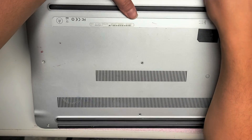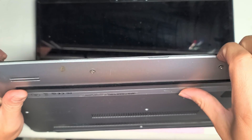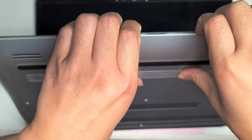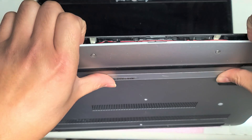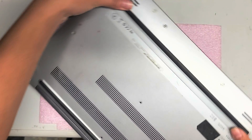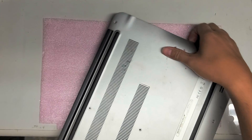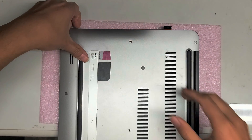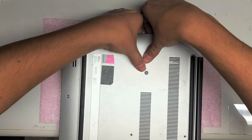After you undo all the screws, in the gap you can use your fingernails or pry tools. Get your fingernails in there and use your thumbs on the back to push while you pull with your fingernails. It might be more difficult if you haven't opened it before, but basically just go all the way around. Use your pry tools — fingernails work too.